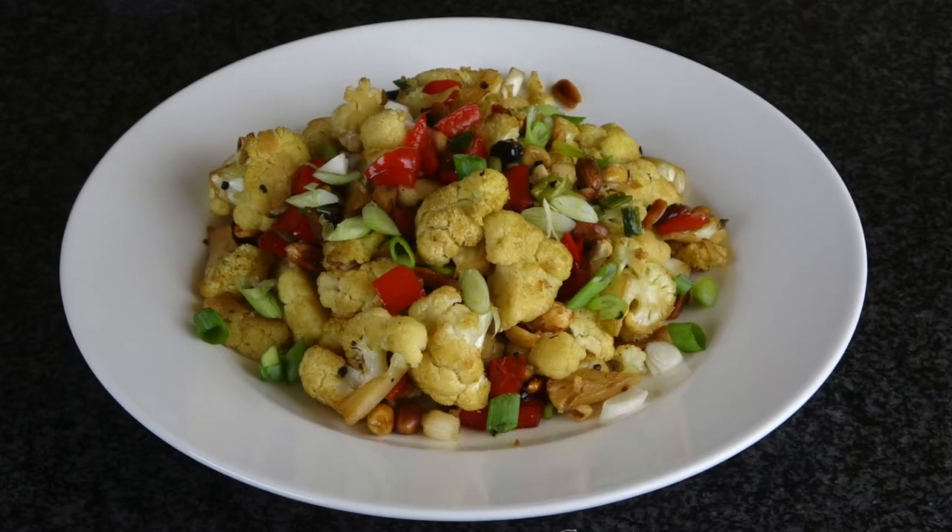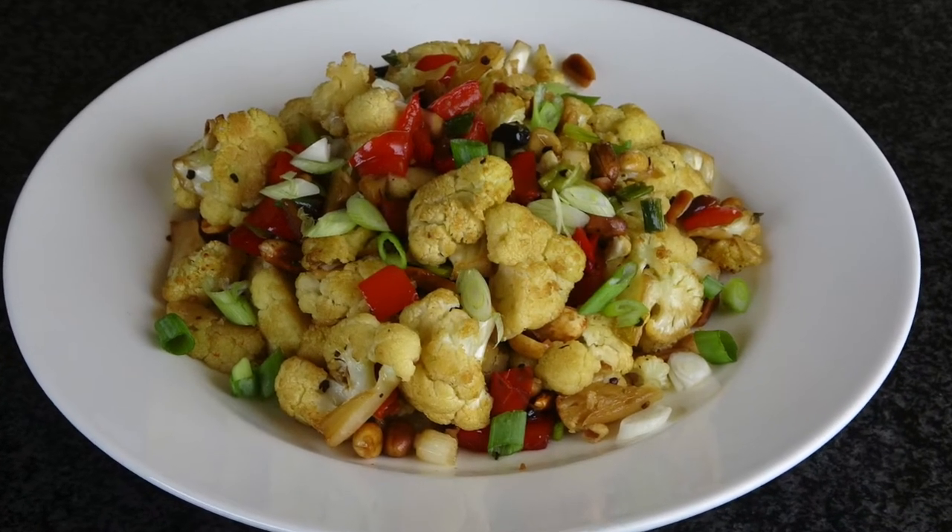Welcome to Susanna for Home Cooking. Today I will make a vegan gluten-free corn puff cauliflower.